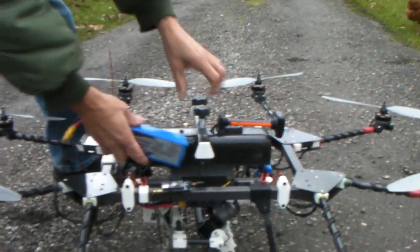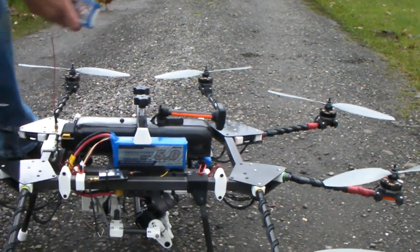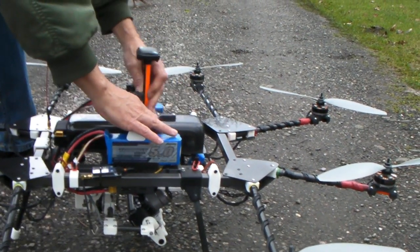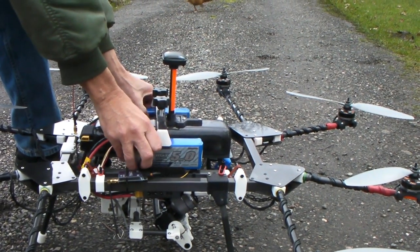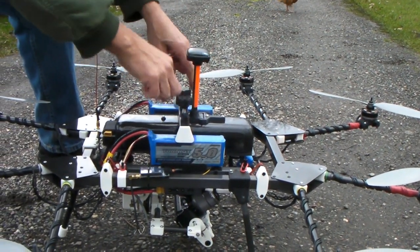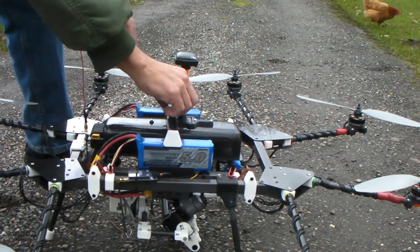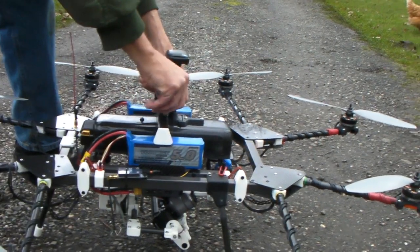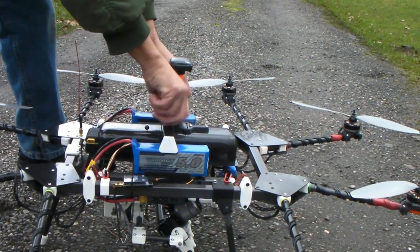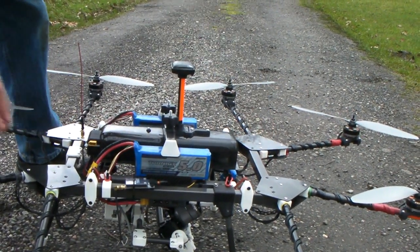This is the octa that I built back in the summer. There's a lot of information on this on the DIY Drones blog. And the camera underneath - I've got a Sony Nex 5. And there's also a separate FPV camera on the front as well.